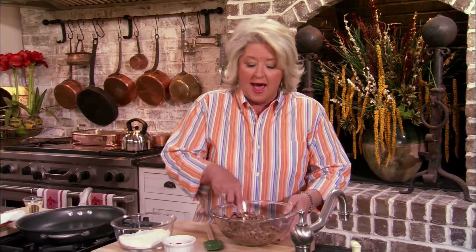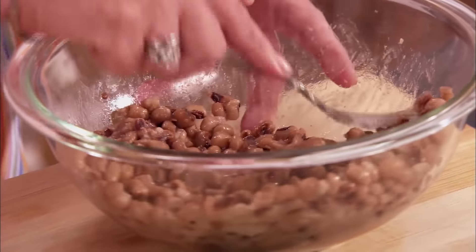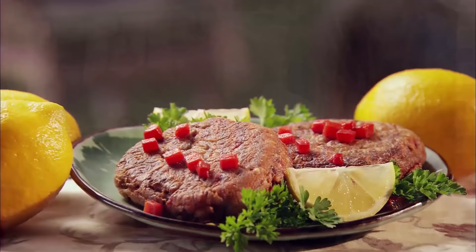You're probably thinking, now who is she kidding? What is she doing making money-saving meals in that kitchen? Well, I have to tell y'all, I'm not an extravagant person. It's embedded in my mind that I'm the bag lady, and I'll die being the bag lady. So in order to pay for this kitchen, I have to think about money-saving meals, and this is gonna be one of them.